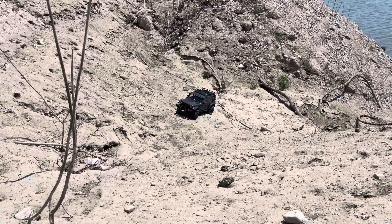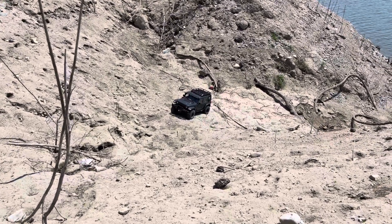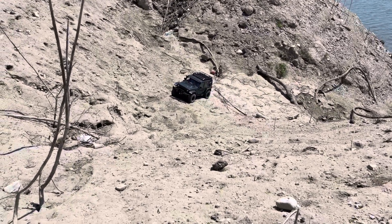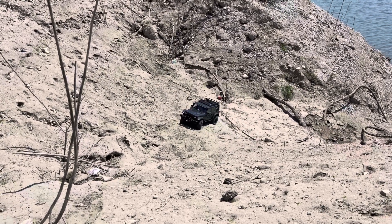Usually front-wheel drive off-roading, well, it's impossible. It's already stuck. Let's see if I lock it. Front-wheel drive locked — let's see how it does.